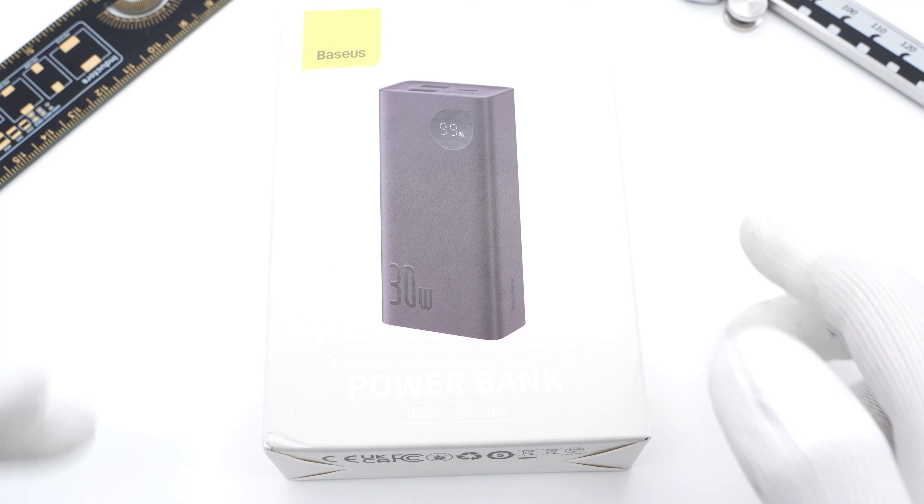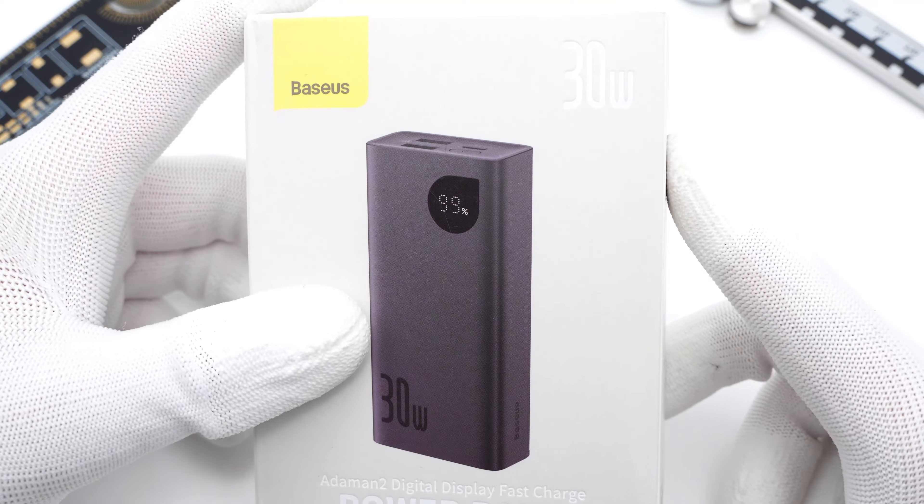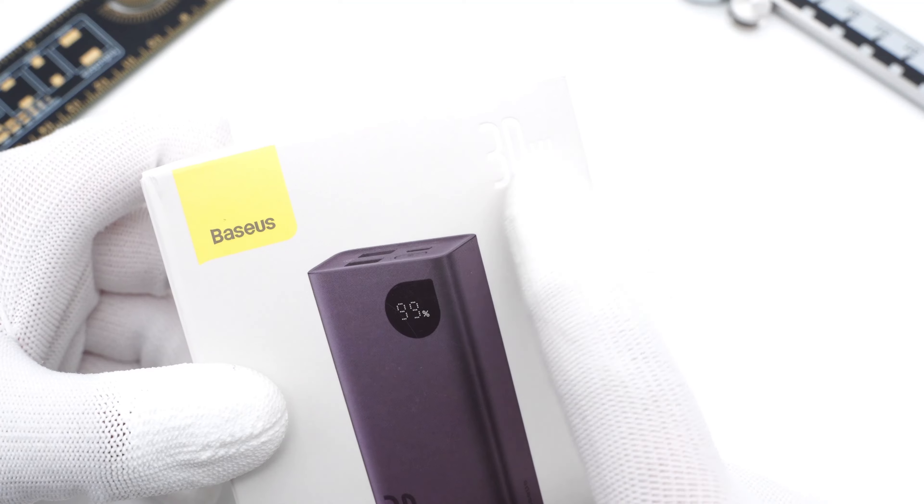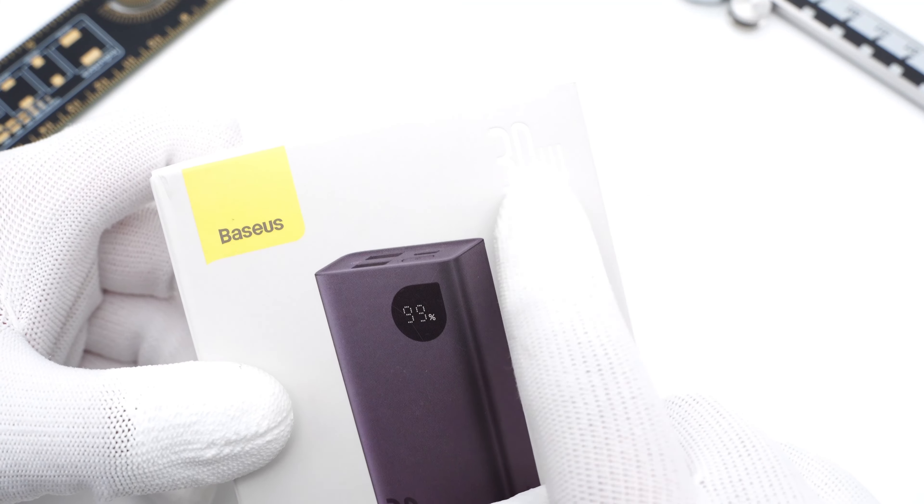Hi, guys. Welcome back to today's video. After the teardown of the powerful 100W BASIS blade power bank, we got another compact 30W power bank from BASIS. Today, we're gonna take it apart to see what it looks like inside.